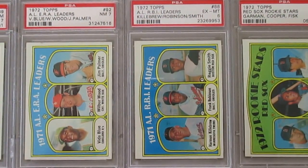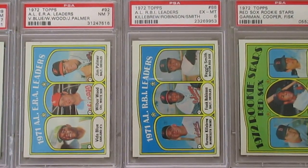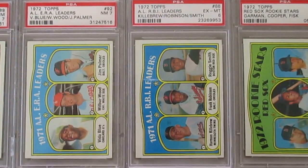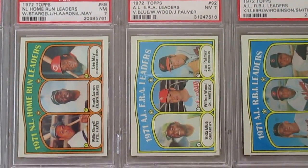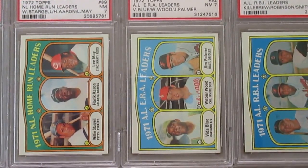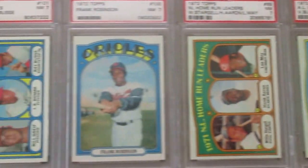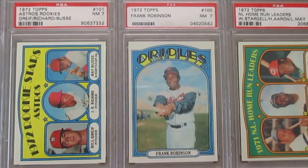Then the RBI Leaders card — this one's only an excellent mint 6. I have a few 6's, a few 7's, and a few 8's. With '72 cards I try to stick to near mint 7, but I do have a few 6's. This is a Leaders card with Jim Palmer, and then a Leaders card with Hank Aaron, still hitting home runs and crushing it in 1971.